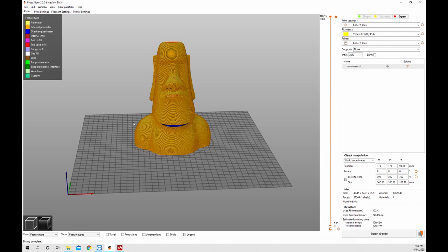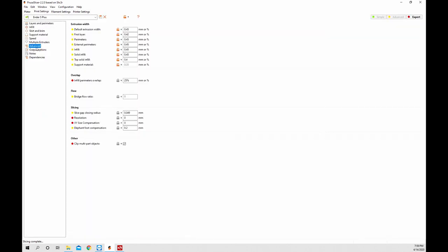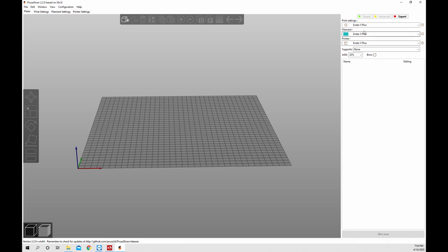I slice this again and we have a little elephant's foot, so let's fix that. Go to print settings, then advanced, and you'll see elephant foot compensation right down here. By default this is set to 0.2, but you can take it away or add more if you want. I wanted to point out that it is on by default at 0.2.